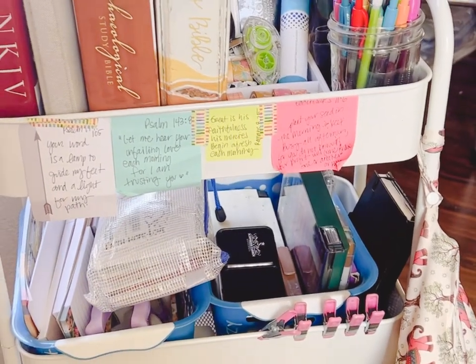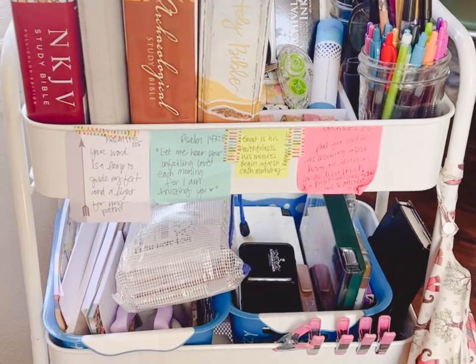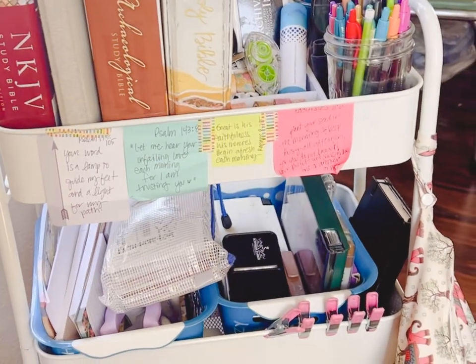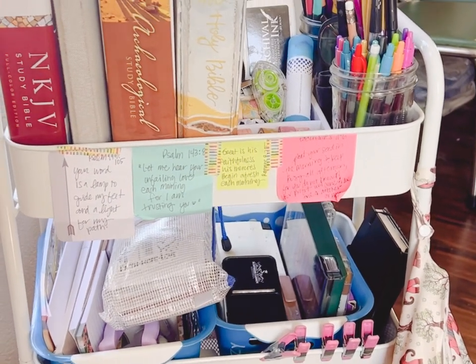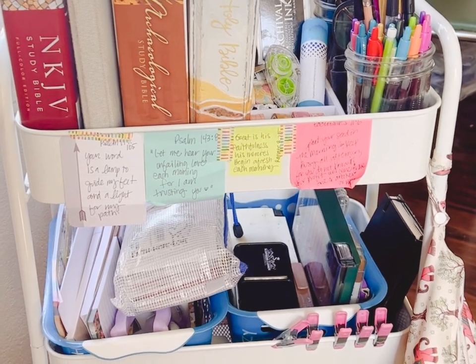Hello, everybody. This is Jessie over at Grace and Truth Ministries, and today I am going to share with you my Bible study slash art cart. I'll talk to you a little bit about how I use it, how I set it up, what I like about it, and hopefully it'll inspire you guys to get your own art cart.